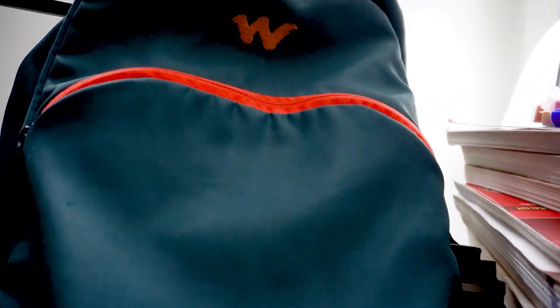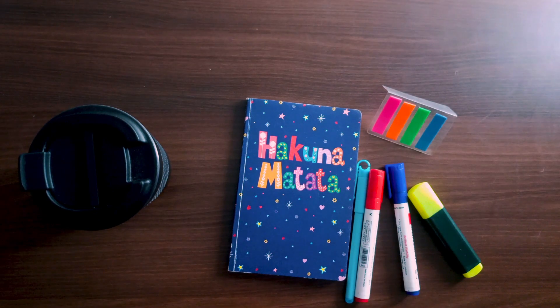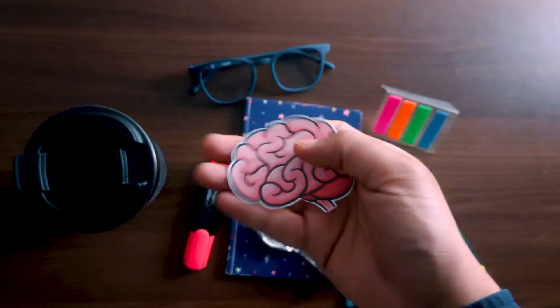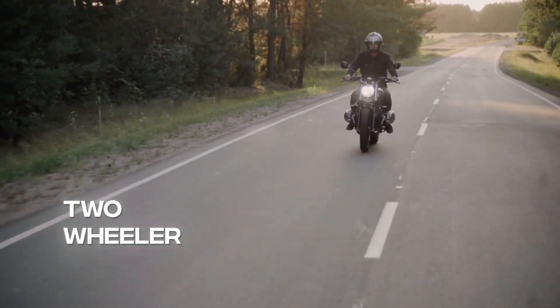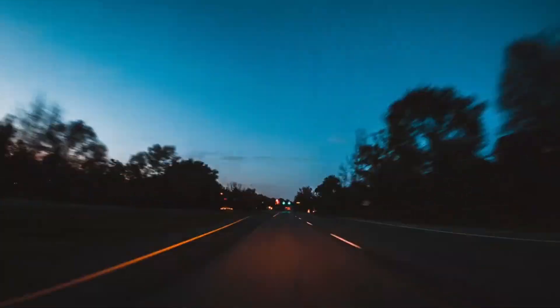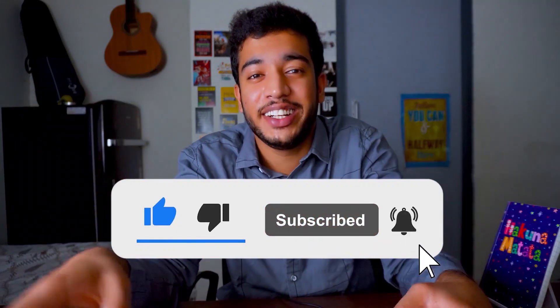Lastly, there are certain obvious things you need in your first year of MBBS: a bag, a water bottle, and stationery items including notebooks, pens, highlighters, sticky notes, and a few small things you will figure out on your own. If your college allows vehicles on campus, you can buy a two-wheeler or a four-wheeler if you have a hefty bank balance, to cover your MBBS journey smoothly. Don't forget to like this video and subscribe to the channel for more such content.